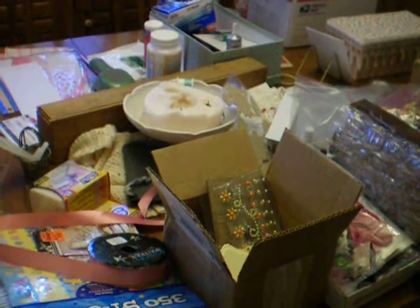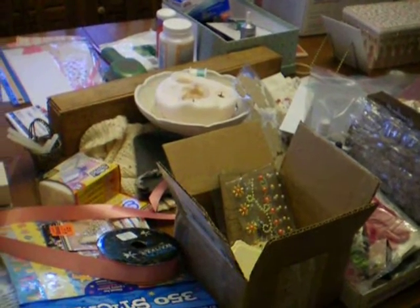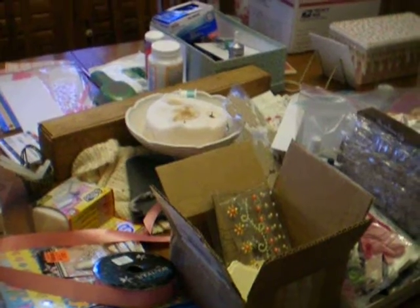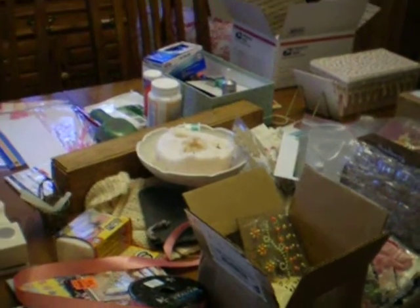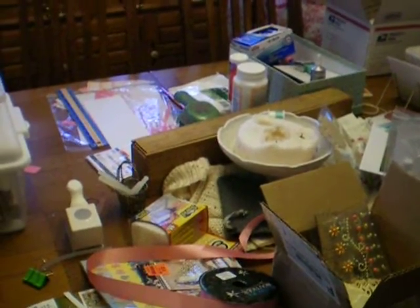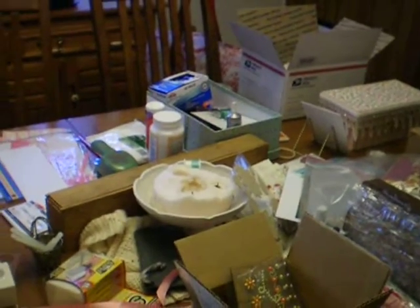This is my dining room table. I've got to finish up a couple things and then clear it off and get back in my room, which means I've got to clean my room so I can get in there. I promised my husband I'd get this table cleaned off before I go to bed tonight. Working on that package there.